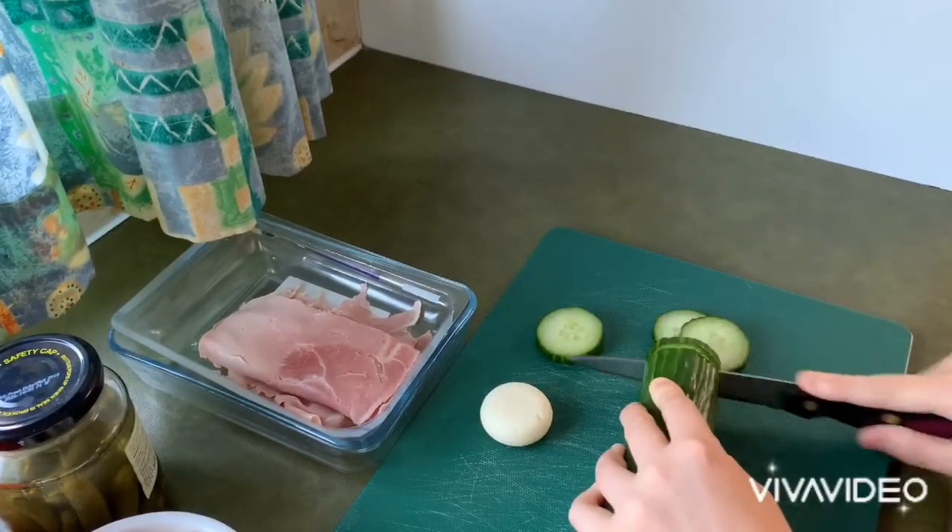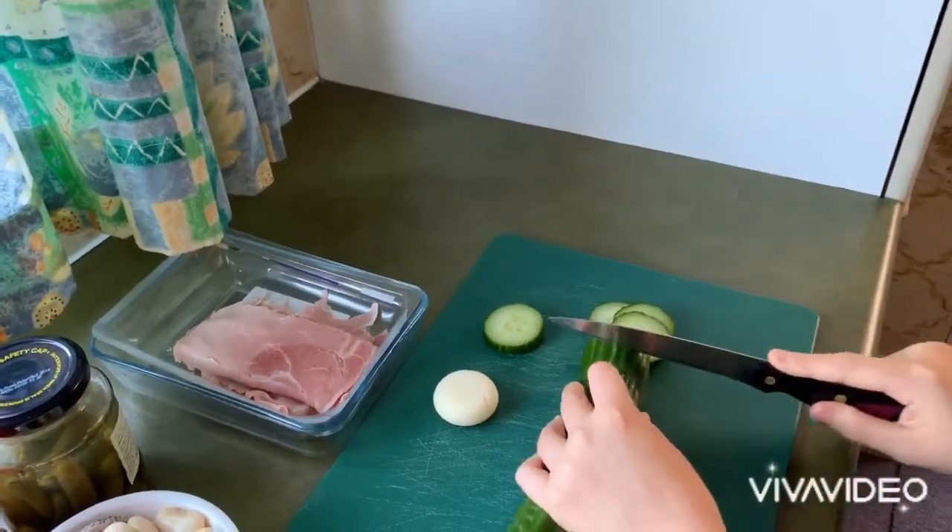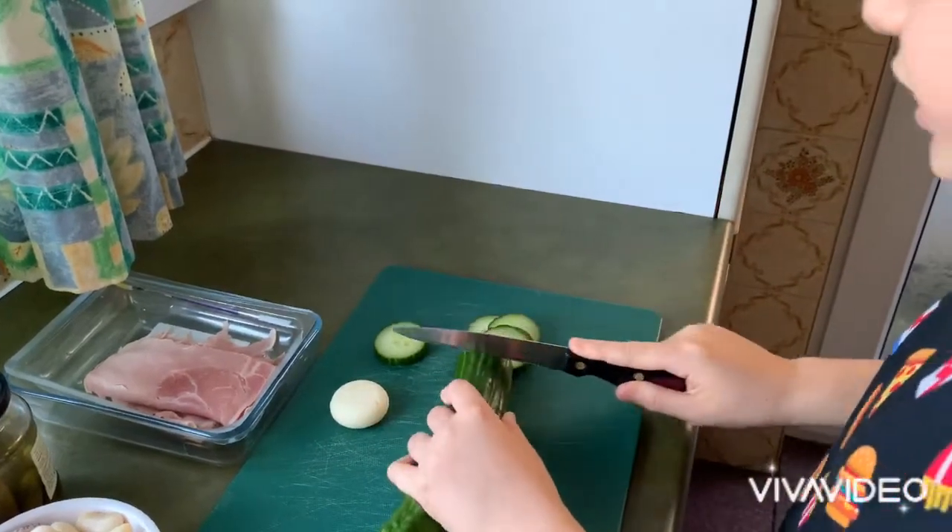Adult supervision is required — you need adult supervision while cutting up your cucumber. Don't want any lost fingers.